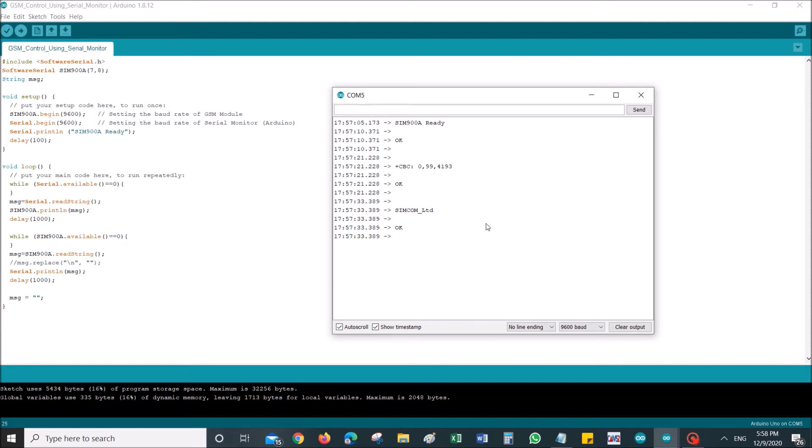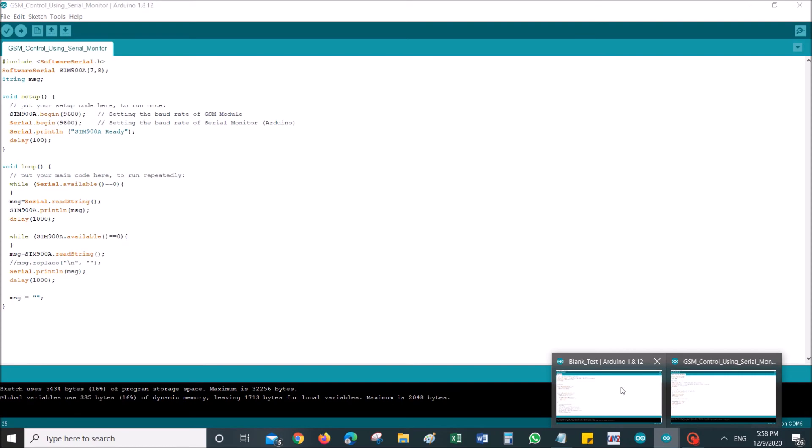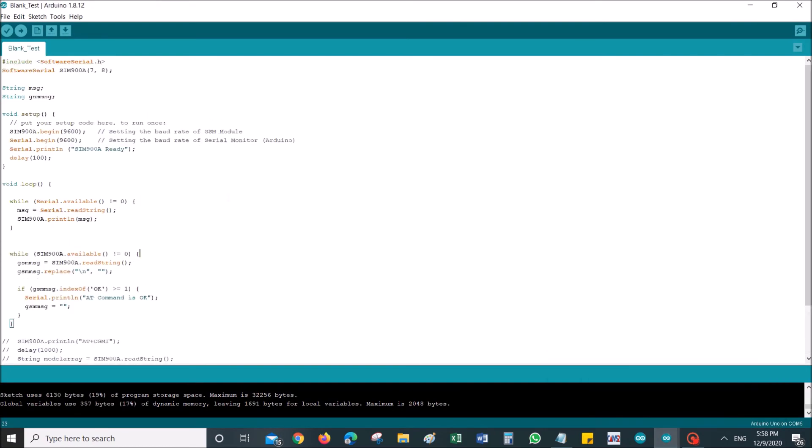So far I've shown you a complete and working code that allows you to communicate with the GSM module using the Arduino serial monitor. Now I have another code I'd like to show you. This code gives an example of how to make use of those GSM responses.